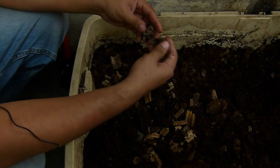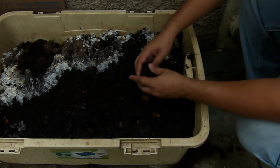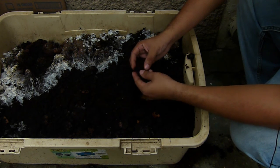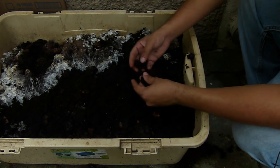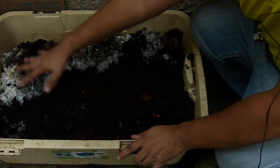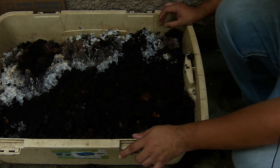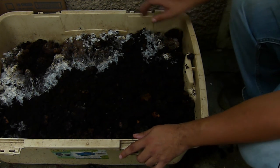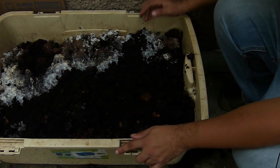Ahora vamos a ver unos compost inmaduros para que vean más o menos cómo se ven. Este compost ya se ve más inmaduro; tiene un muy buen aroma, pero la presencia de moscas, de larvas de mosca y el crecimiento de hongos me indica que realmente está inmaduro y requiere mayor tiempo de descomposición. En el trópico, los mejores aliados de las personas que están haciendo compostaje son los hongos.